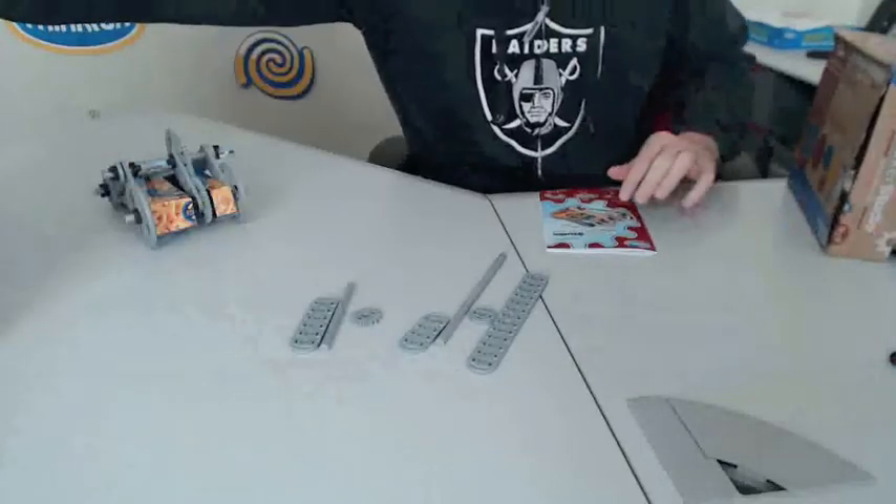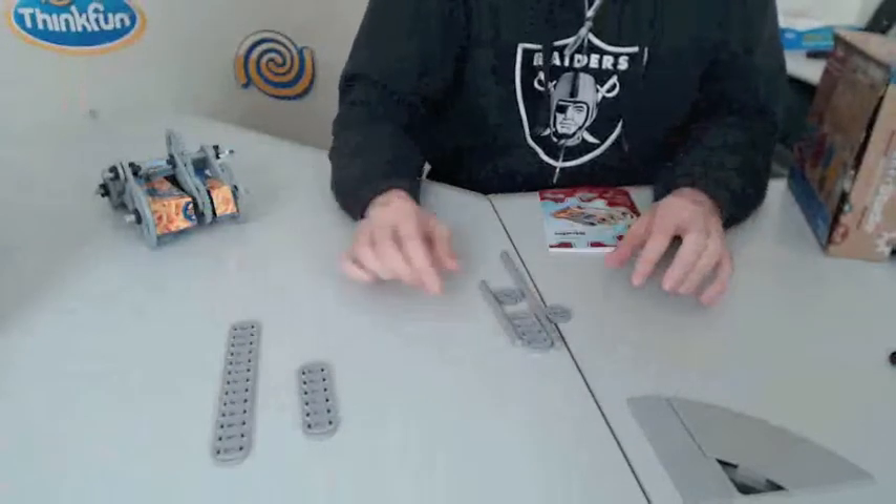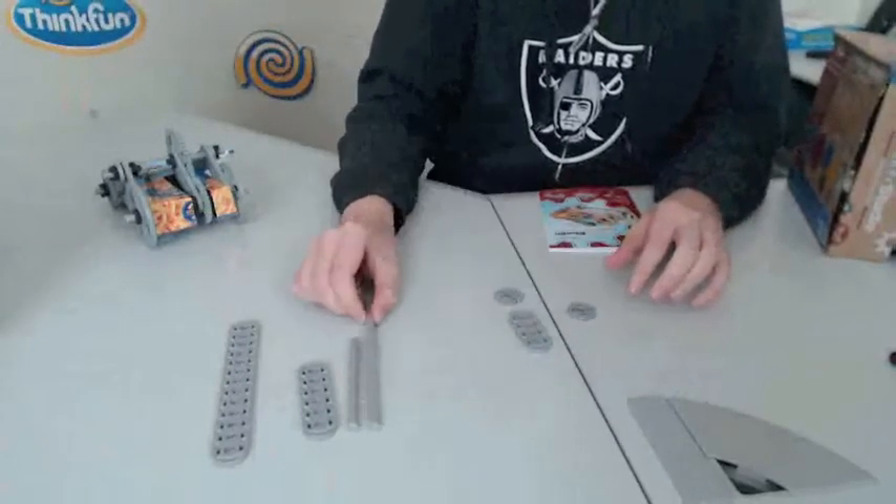The sets include the following pieces: there are different size plates, rods, and gears.